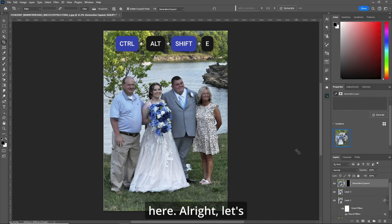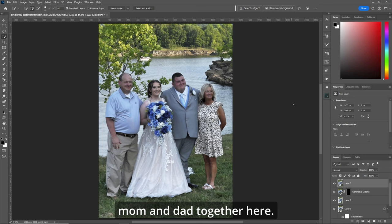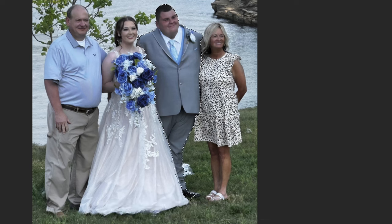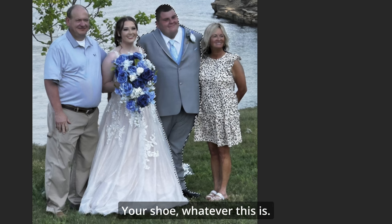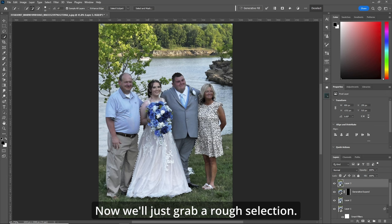Let's create a stamp visible layer. Let's see if we can remove the bride and groom and put mom and dad together here. Let's grab our quick selection tool. We'll just go over the groom here, his shoe, whatever this is, go over the bride, flowers, and we'll just grab a rough selection.